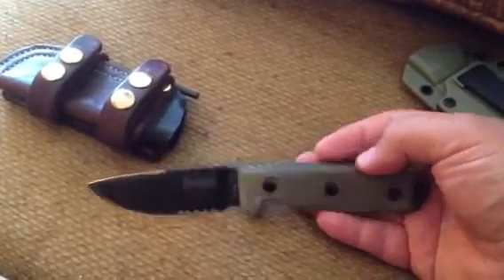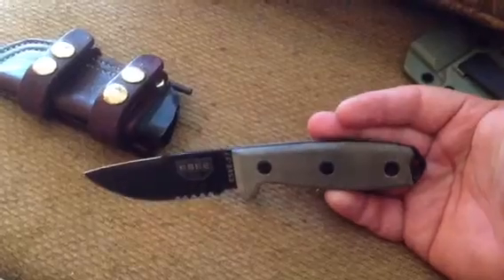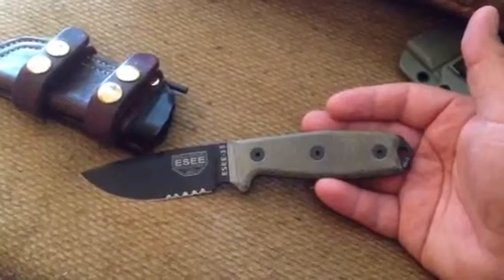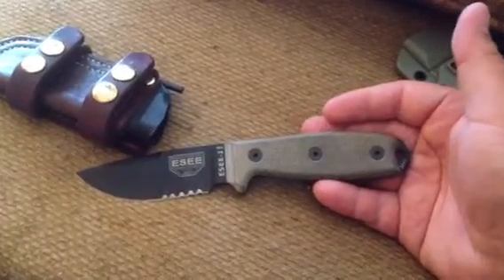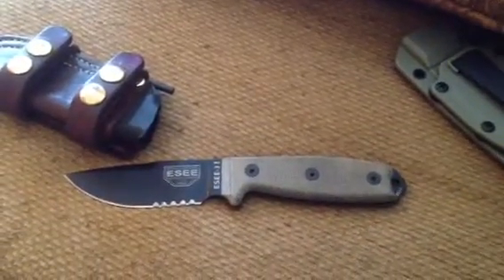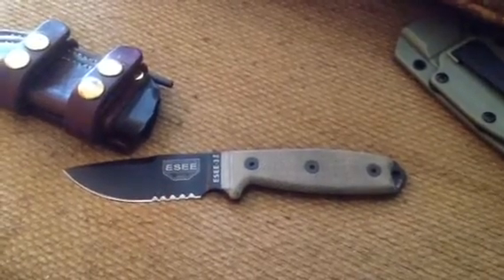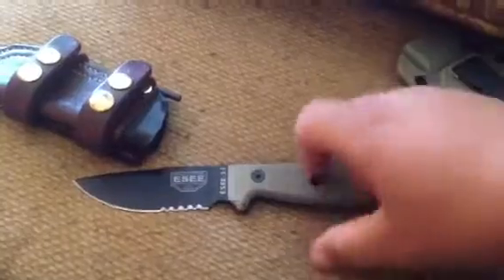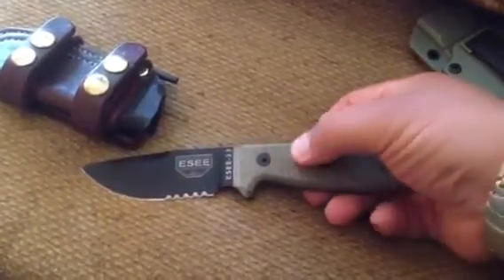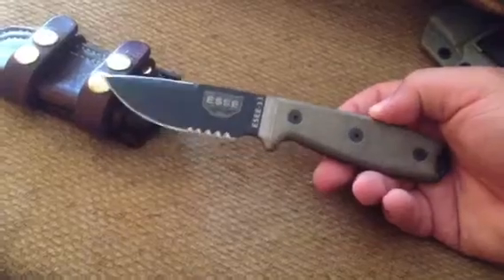The other reason I chose the mil is the micarta scales are actually different on the mil series than on the regular. On the regular I think it's linen micarta, and these are canvas micarta — green canvas micarta, they call it. It's a little bit of a rougher feel. I like the look and feel of that style of micarta better, having had both.